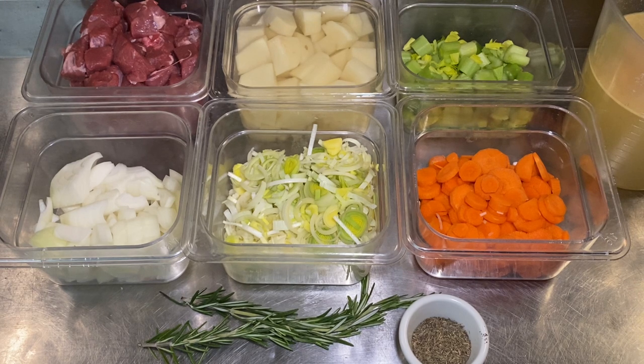Three celery stalks, diced. One medium onion, diced. Two leeks, chopped. A stalk of rosemary. A bunch of thyme — today I'm using a tablespoon of dried thyme because I don't have any fresh thyme. And some minced parsley.